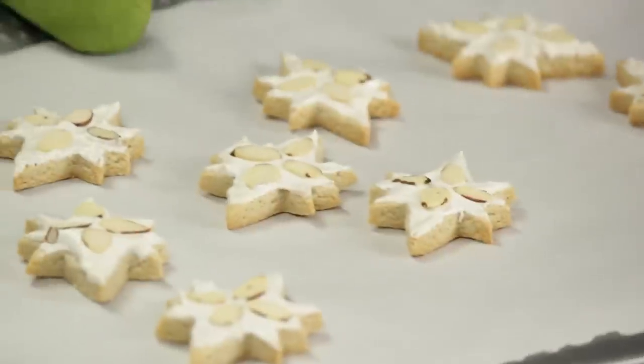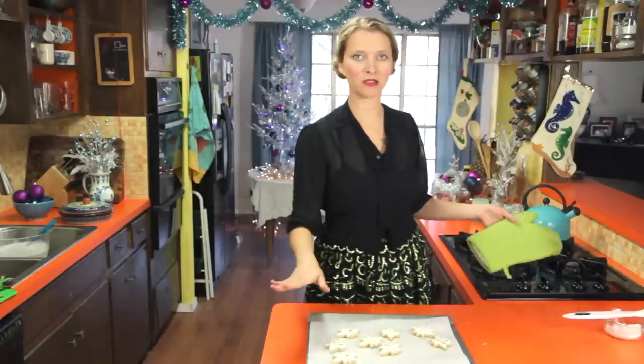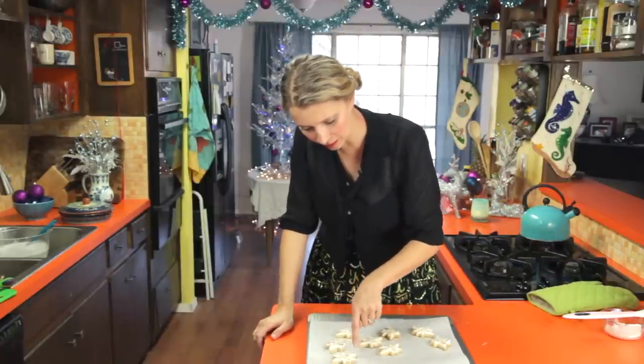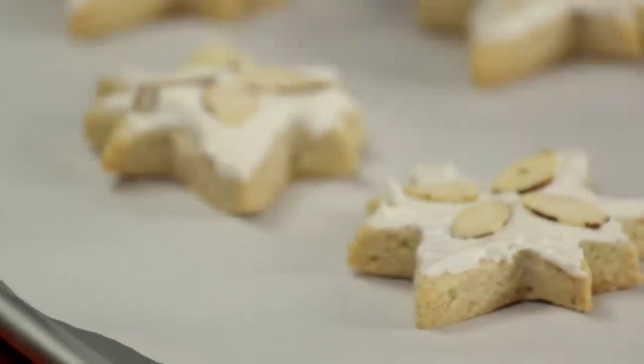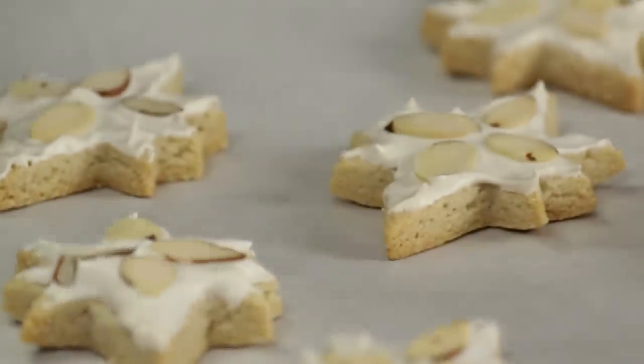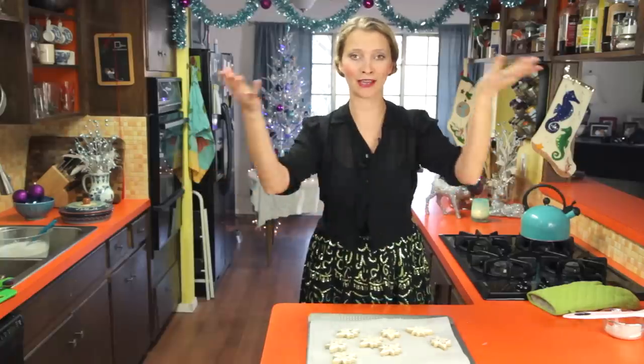25 minutes later, these are our beautiful Zimtstern. The meringue is still white, but you can see around the edges of the cookies the bottom edges are a little bit brown. They smell cinnamon-y and delicious. I'm going to let them cool completely on the tray, then we'll be ready to eat them just like that.